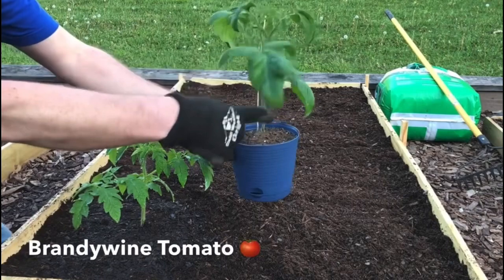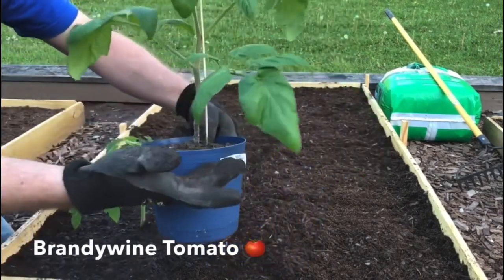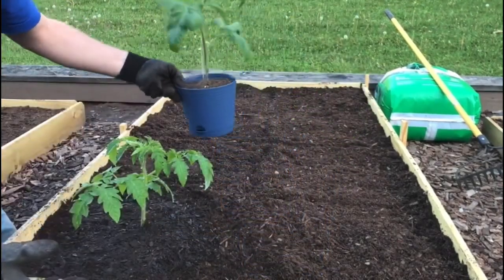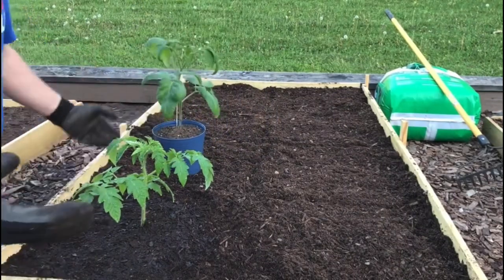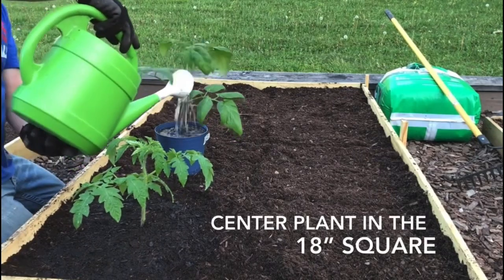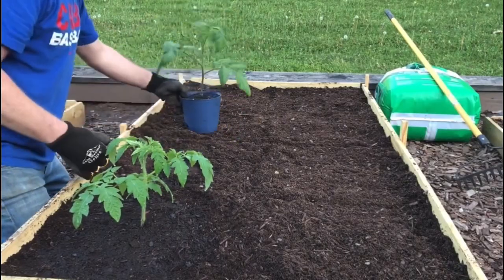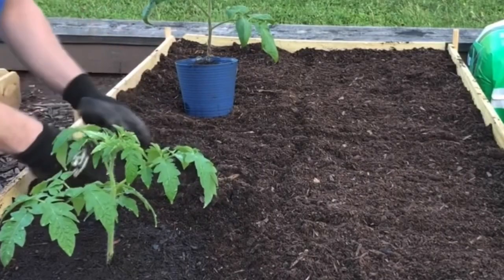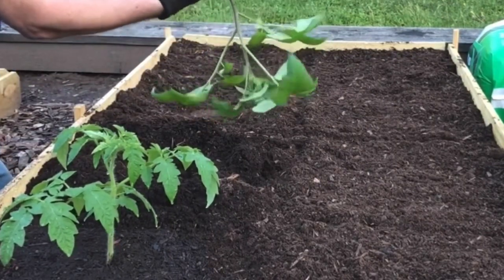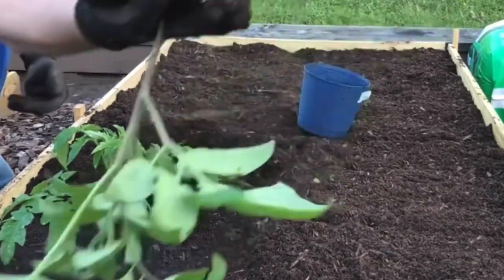Up next is the Brandywine. You can see the leaves are a lot bigger, fluffier, and they also tend to get a little yellow on them. They're not as pretty but they definitely put off some awesome tomatoes. The soil is the bomb — I'm already done. Upside down and there it is — roots all the way to the edges, ready for more.